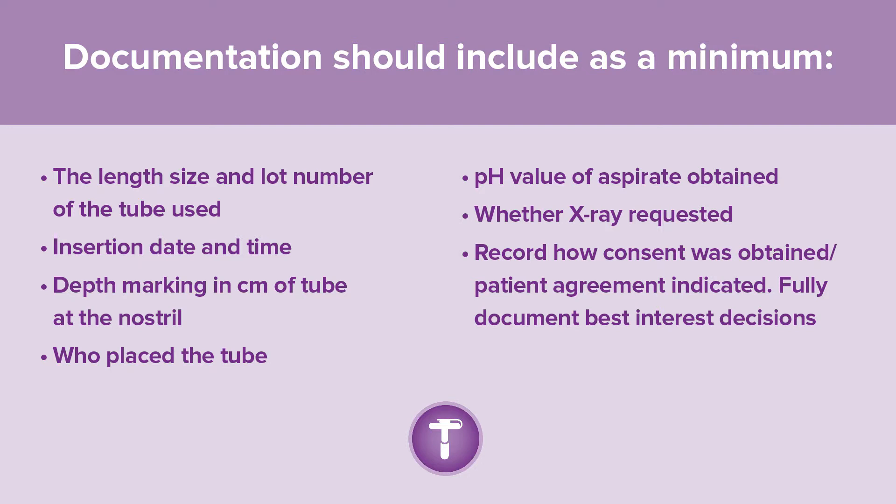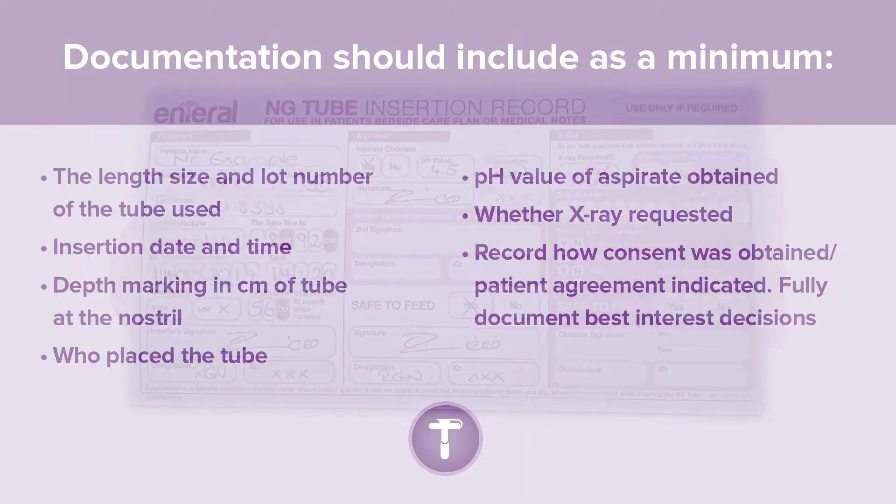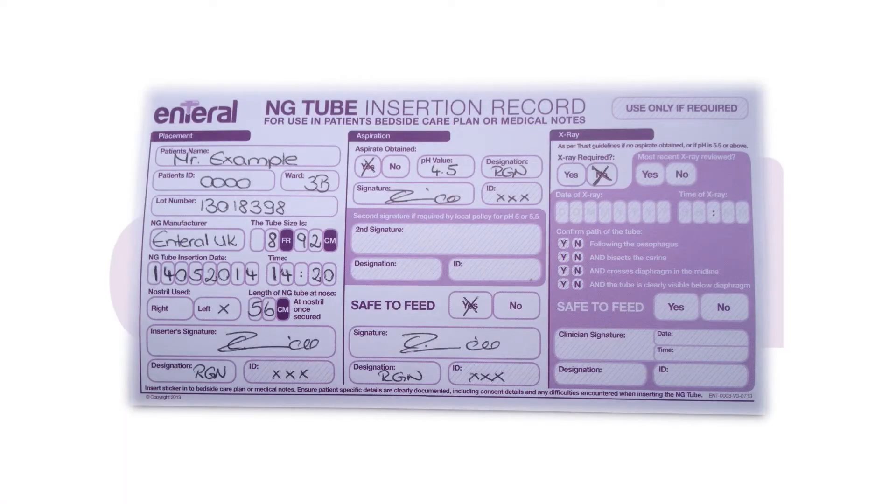Documentation should include: insertion date and time, centimetre marking of tube at the nostril, who placed the tube, pH value of aspirate obtained. If x-ray was requested, include how consent was obtained and note that patient agreed or indicated. Fully document best interest decisions. An example of a record sticker showing the minimum documentation requirements is provided.